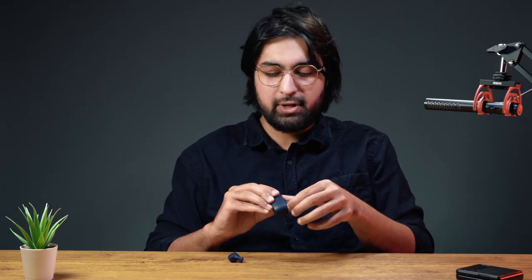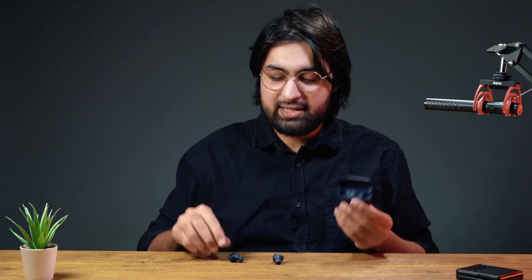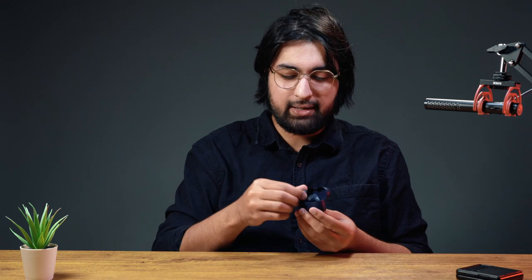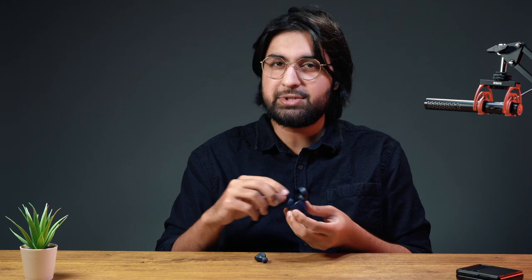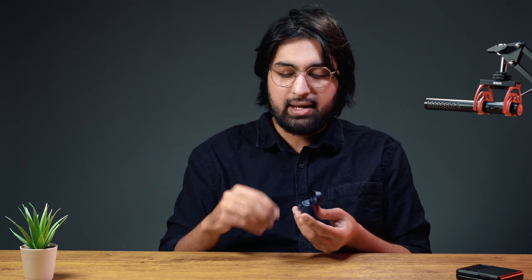One other thing I've noticed is that even weeks later, I still mess up putting these back in the case. I just can't figure out exactly which one goes where. The good thing is that the case won't close all the way if you put them in wrong, so that doesn't mean you're losing charging time. If it goes in and the case closes, that means you put them in correctly and you can be assured they're charging.